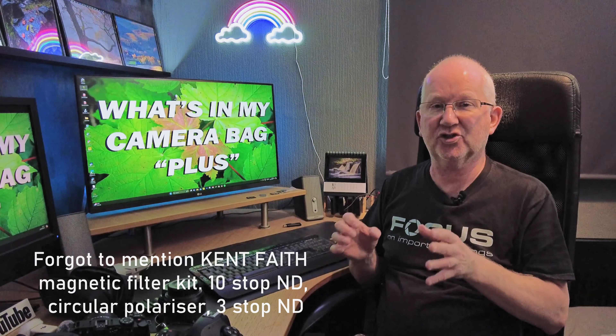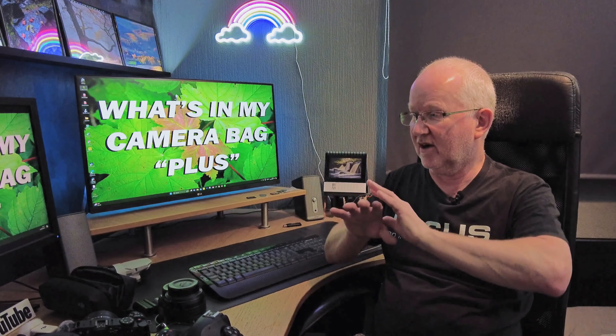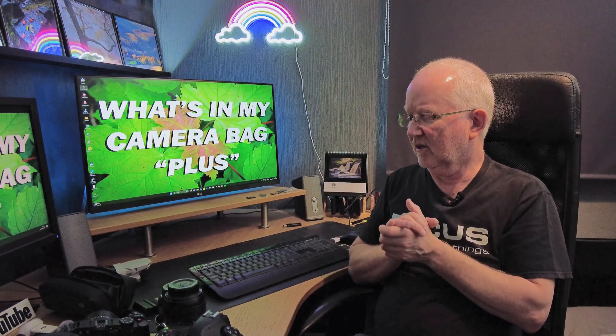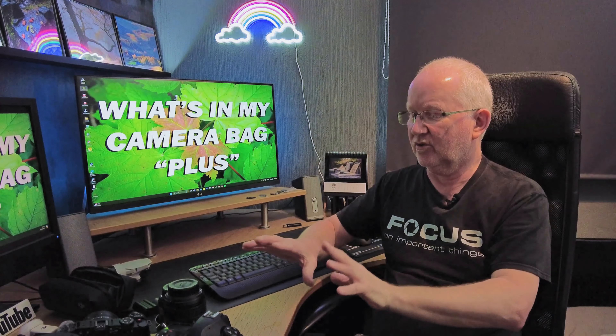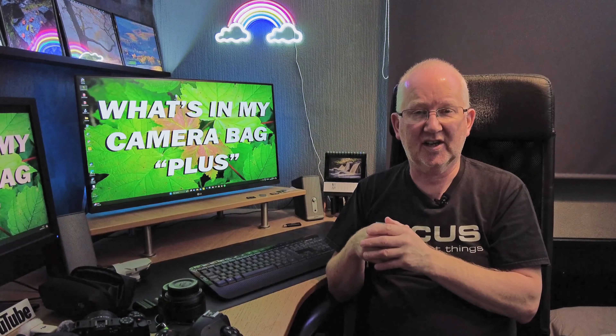That's an absolute Aladdin's cave of kit. When you're passionate about photography you can never have enough, but I've reached the point where I'm absolutely happy with my current lineup. For me the main thing is the end result image — not the bells and whistles. Thank you for watching; subscribe to the channel to see me out using all this kit, and on the next video we'll talk more about the Osmo Pocket 3.